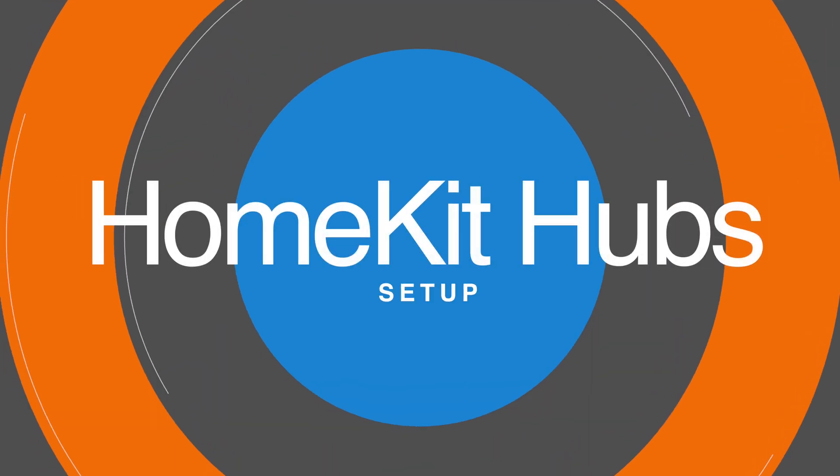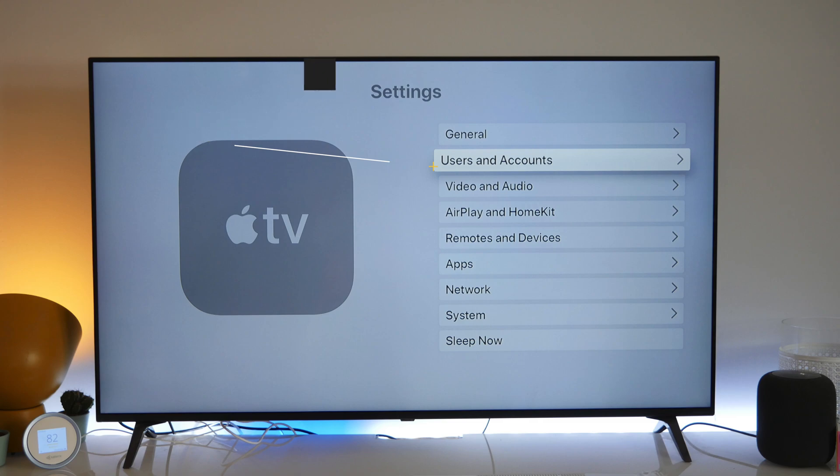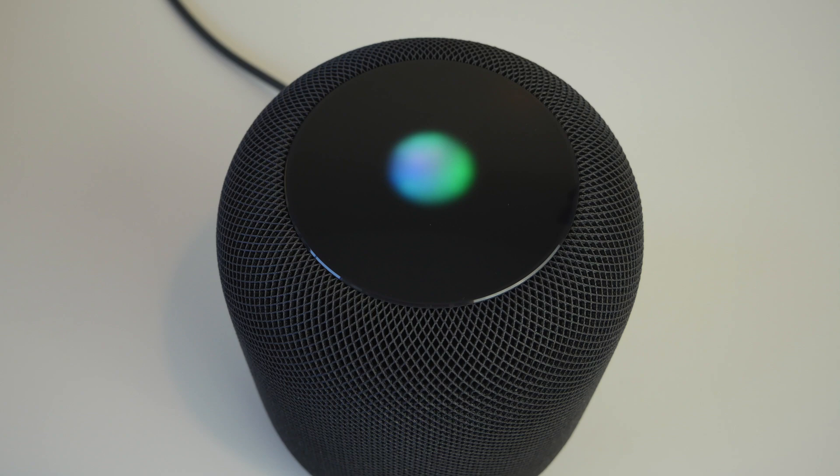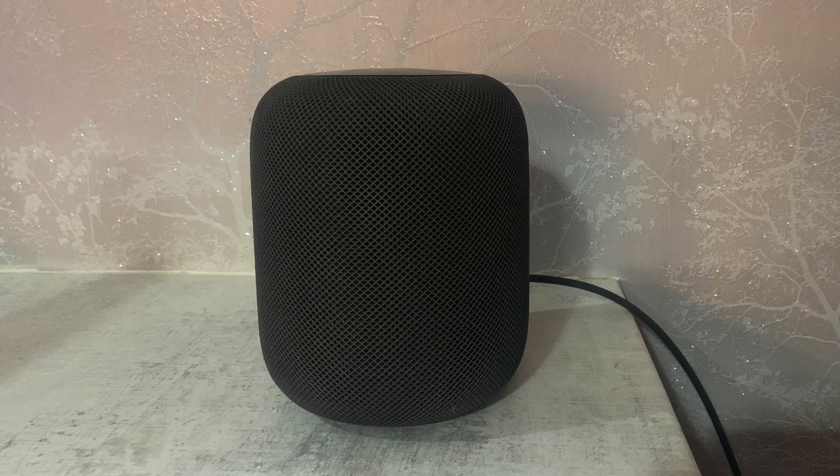Now let's look at how to set up a HomeKit hub. One important thing to be aware of: make sure the device you're using as a HomeKit hub is signed in with your primary iCloud account — the account that leads your HomeKit home. For an Apple TV, go to Settings, then User Accounts, and sign in with that iCloud account. The Apple TV will then automatically add itself to HomeKit and take over as your HomeKit hub. Similarly, with a HomePod, as long as you sign in with your primary account during setup, the HomePod will also set itself up automatically as a HomeKit hub.